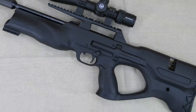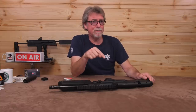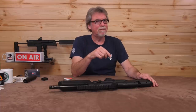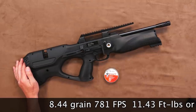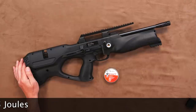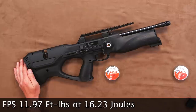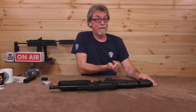The next thing is to get this over the chronograph to see what its power output is. My findings have always been that the RAIN is never low on power and is often very close to the sub-12 foot-pound UK limit. Loaded up with some 8.44 grain JSBs, it saw 781 feet per second, which is 11.43 foot-pounds or 15.5 joules. Not content with that, I loaded it with some 10.34 grain JSBs — it saw 722 feet per second, which is 11.97 foot-pounds or 16.23 joules. Never normally low on power when these produce it.